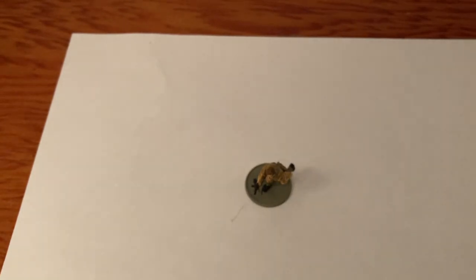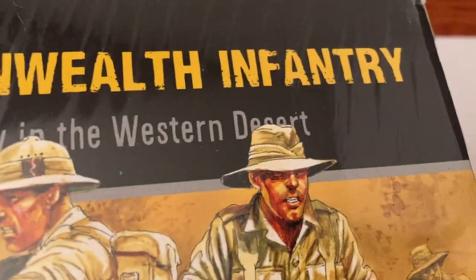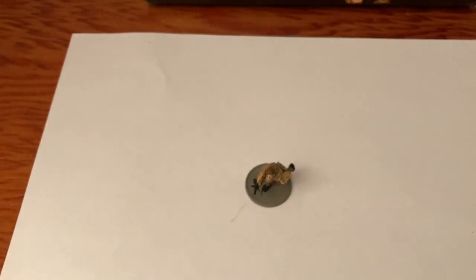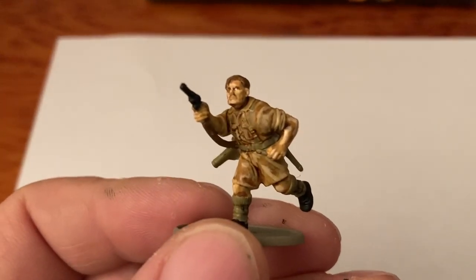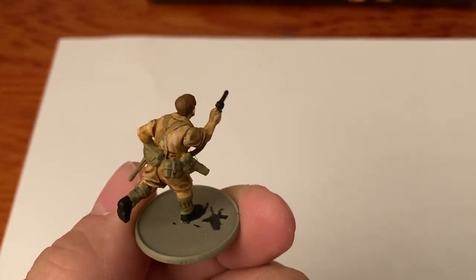That is this figure - except for the head, all built from the British Commonwealth Infantry box. Let's go ahead and spray it and take a look at it afterwards. Now it's sprayed - see how it dulled it out? Now it really looks good.